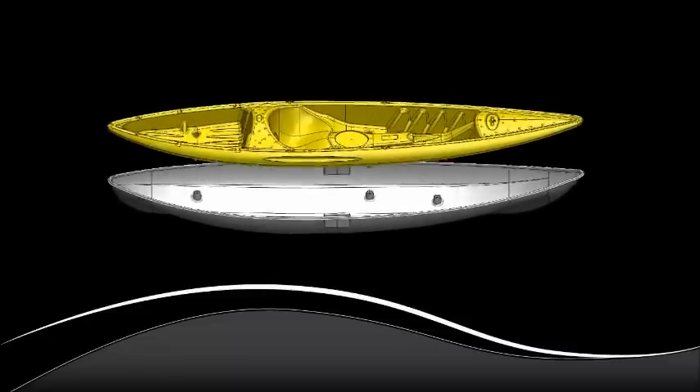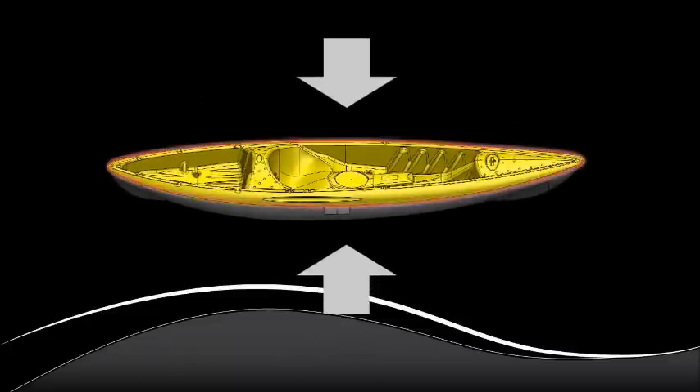It begins with two separate pieces that are formed and then fused together at high heat and pressure to form a solid one-piece unit.